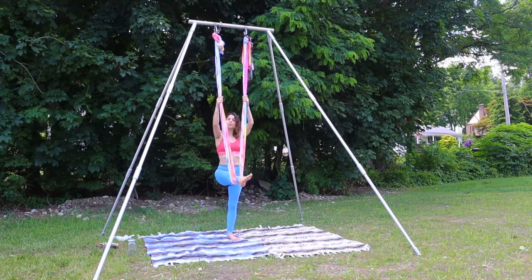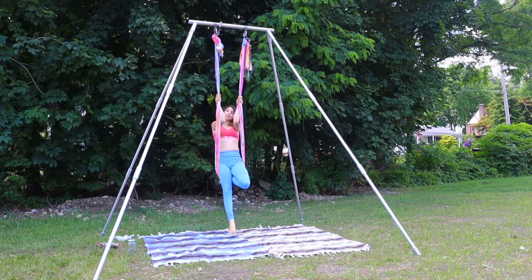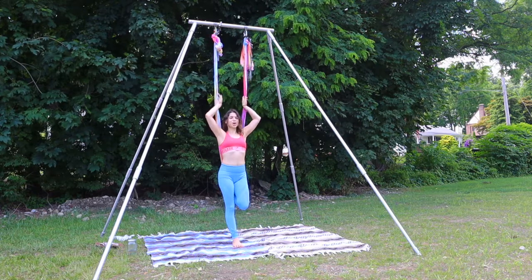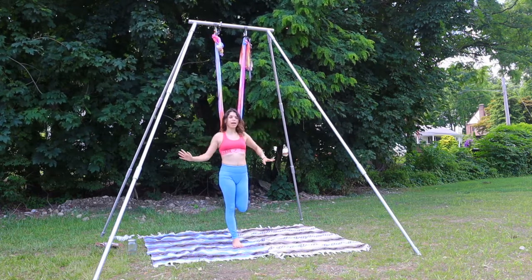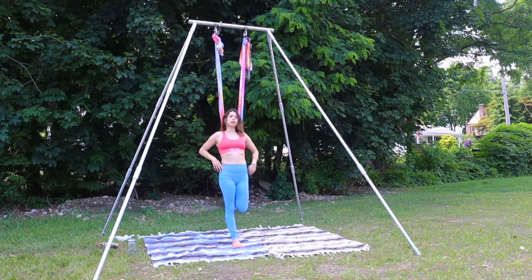Let's drop it down. We're going to hold onto the hammock with the left leg. I'm going to catch the back of the foot, hook the knee, and come through the center. Standing up nice and tall, I'm going to release my hands from the hammock and just take the hands onto the hips. Point the knee down towards the ground — quad stretch.